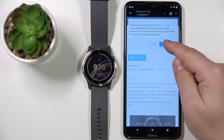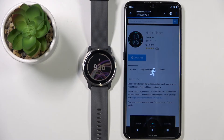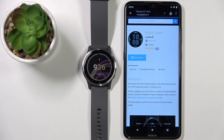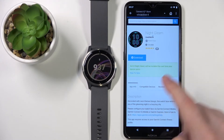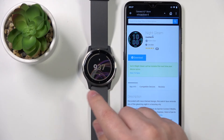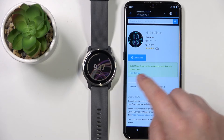Once you're done checking the reviews, screenshots, and other details, tap on Download, then tap on Accept Terms, and allow the permissions. As you can see, the watch face will now be installed on our watch the next time our watch syncs with our phone.